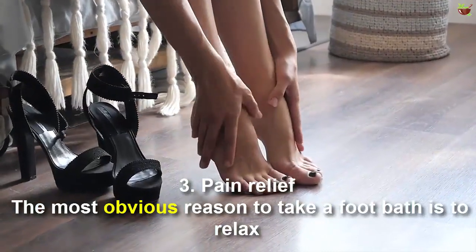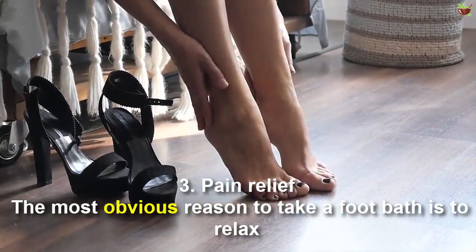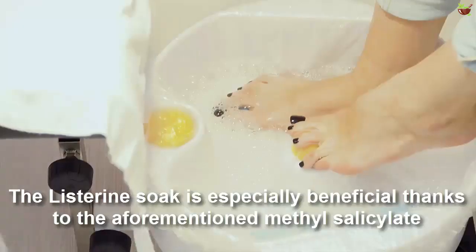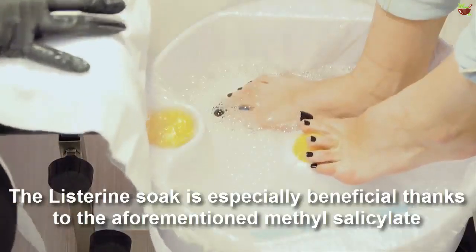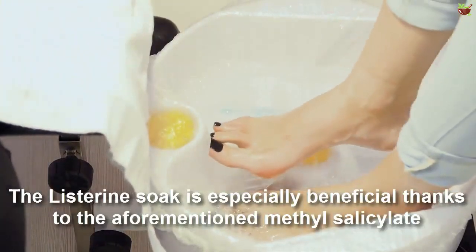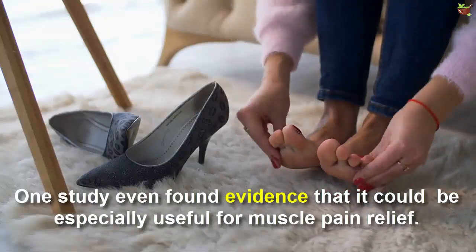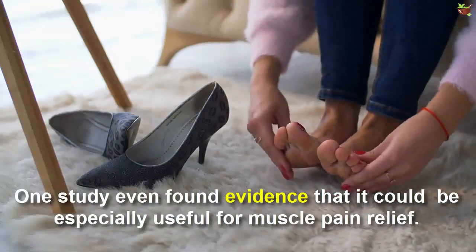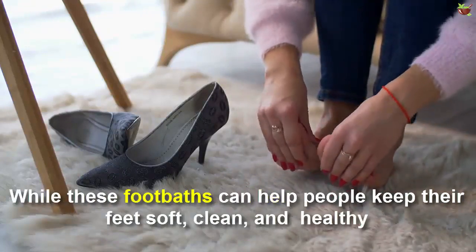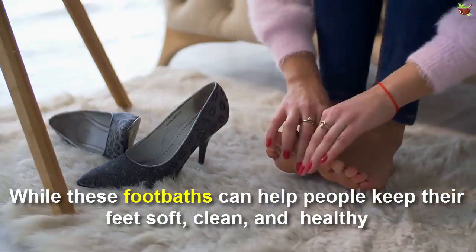Third, pain relief. The most obvious reason to take a foot bath is to relax, so trying to ease pain should be obvious. The Listerine soak is especially beneficial thanks to the aforementioned methyl salicylate. One study even found evidence that it could be especially useful for muscle pain relief. While this foot bath can help people keep their feet soft, clean, and healthy,